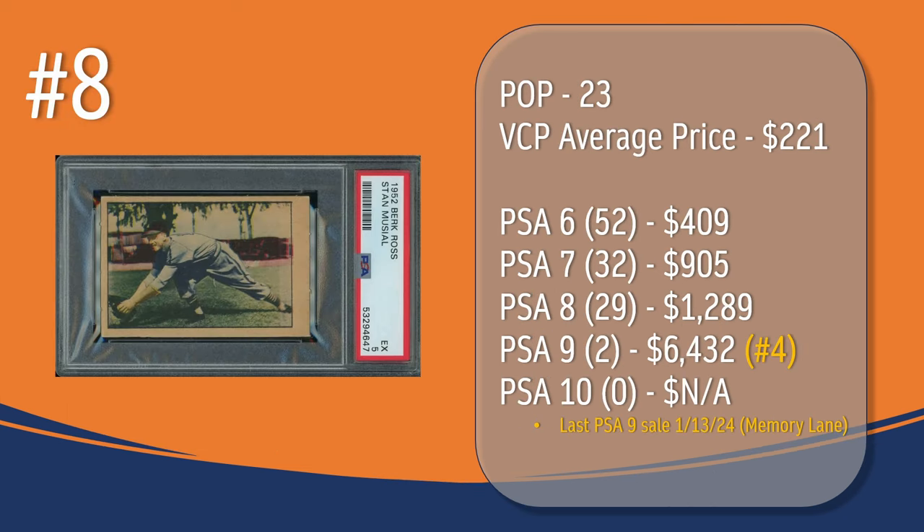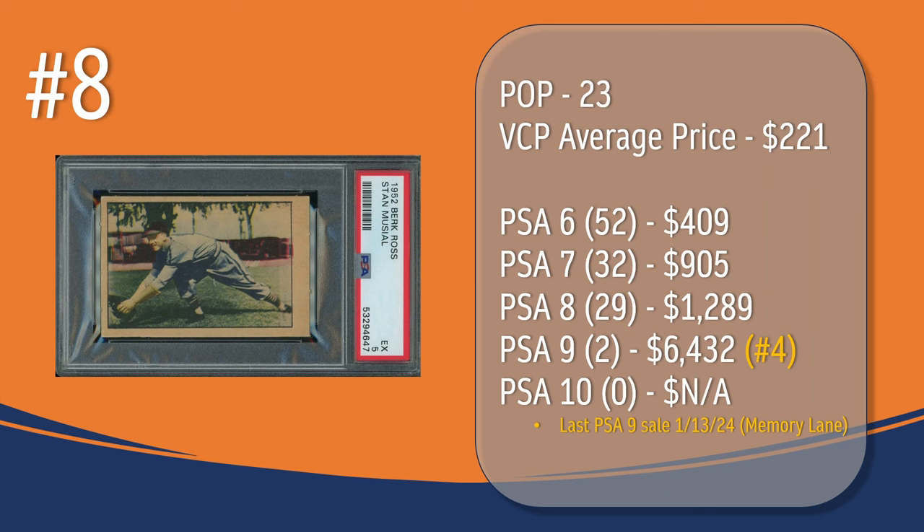At number 8, we have the Stan Musial card. In a PSA 5, there have been 23 graded copies with a current VCP average price of $221. There have been 52 graded a PSA 6; they sell for around $409. There have been 32 graded a PSA 7; they sell for around $905. There have been 29 graded a PSA 8; they sell for around $1,289. There have only been 2 graded a PSA 9; the last PSA 9 sale took place in January of this year through Memory Lane and sold for $6,432. And there has not been a PSA 10 graded copy of the Stan Musial card.